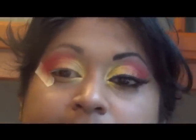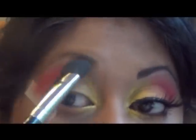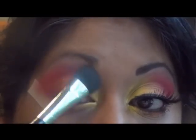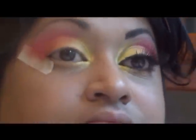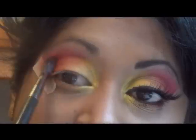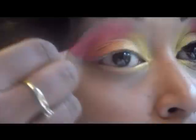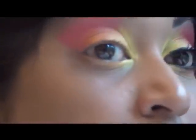I'm going to apply a white eyeshadow under the brow as a highlight, then blend them together. I'm going to use Black Track from MAC as a gel liner.